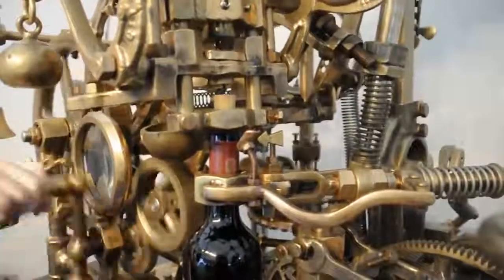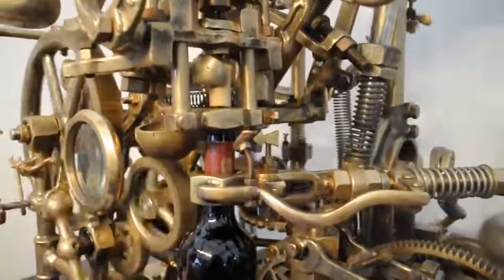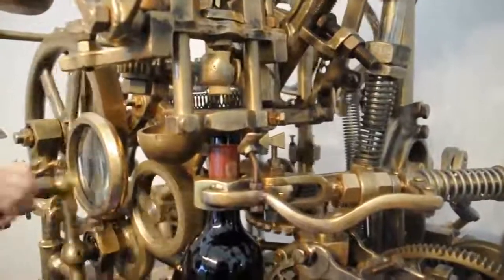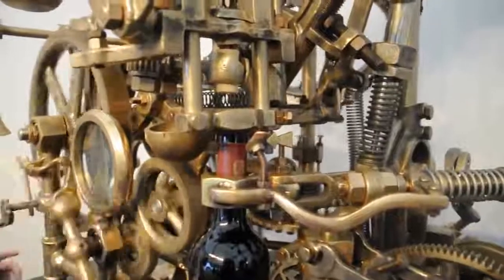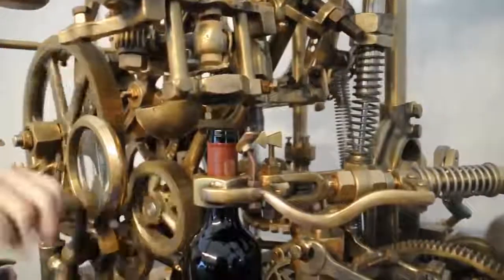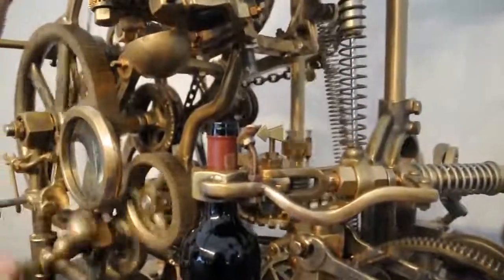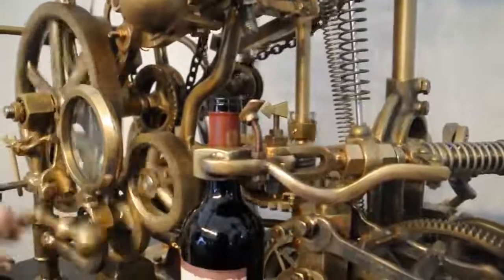That's actually amazing. So now the corkscrew is coming out of the bottle, now it's all the way out, these pincers are going to take the cork off the corkscrew and keep holding it up. Now that the bottle is open, the corkscrew has done its job, so it's just going to get itself out of the way and give us a little bit of space to pour the wine.